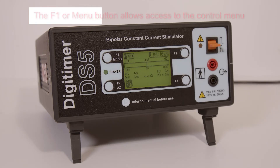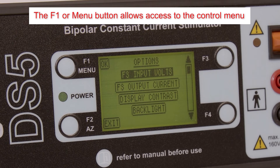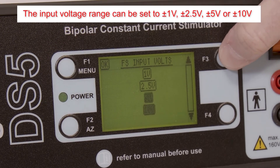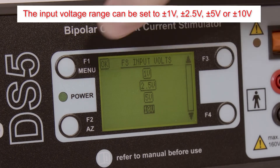The DS5 control menu is accessed by pressing the F1 or menu button and allows various settings to be adjusted. There are four options for the DS5 input voltage range, which should usually be set to the output voltage range of the device controlling the DS5.